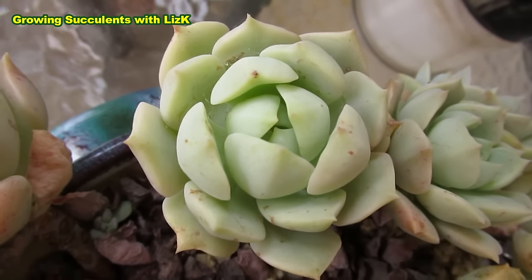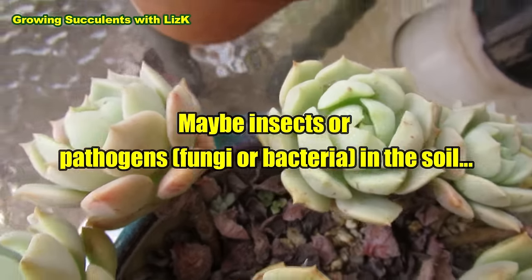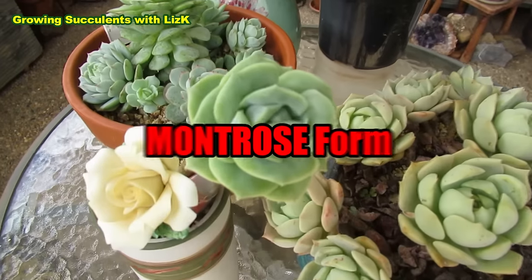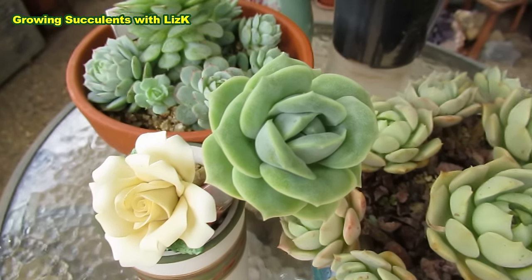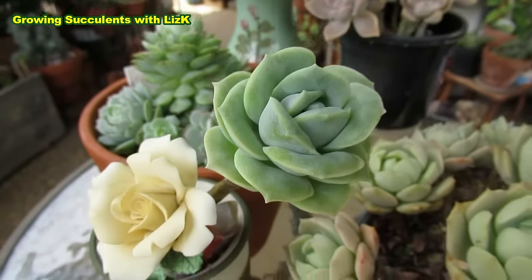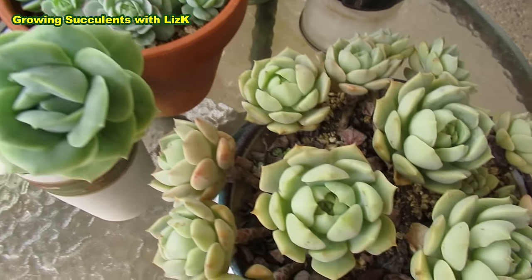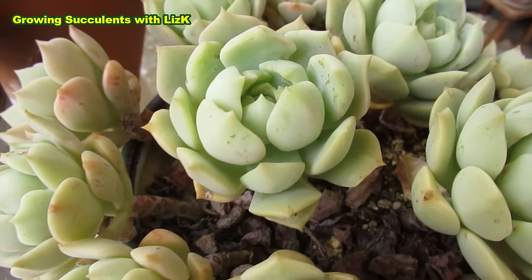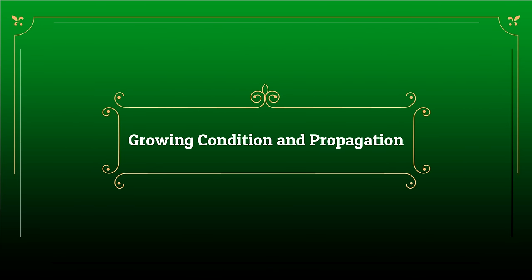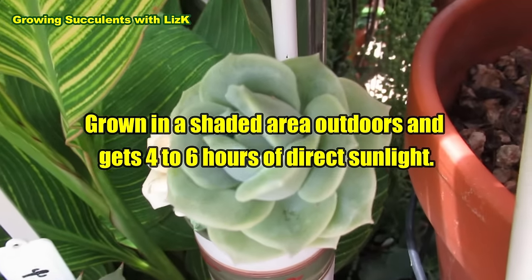One day, this Graptoveria titubans experienced some trauma, and it grew a monstrous form. This is Graptoveria Lovely Rose — a Korean hybrid that is a monstrous form of Graptoveria titubans. This is my mummy, Graptoveria Lovely Rose.